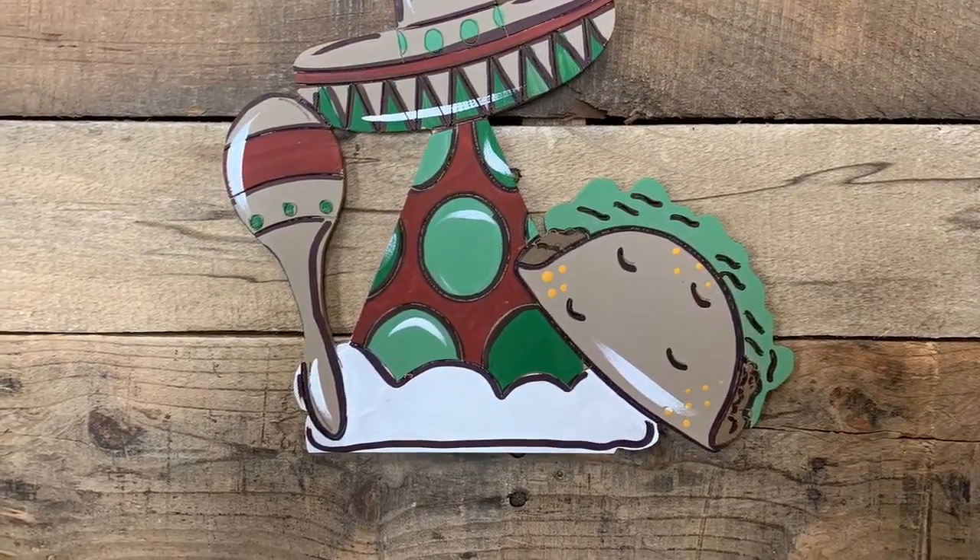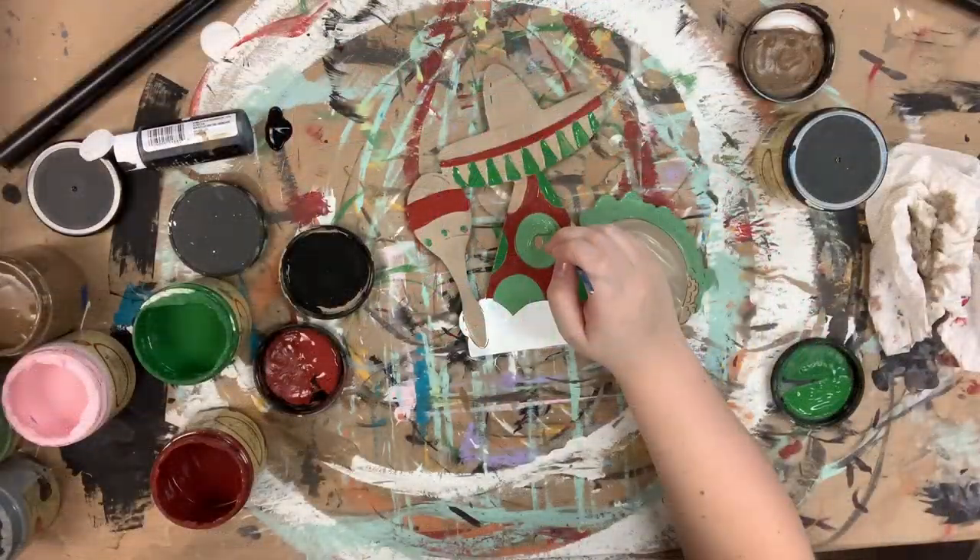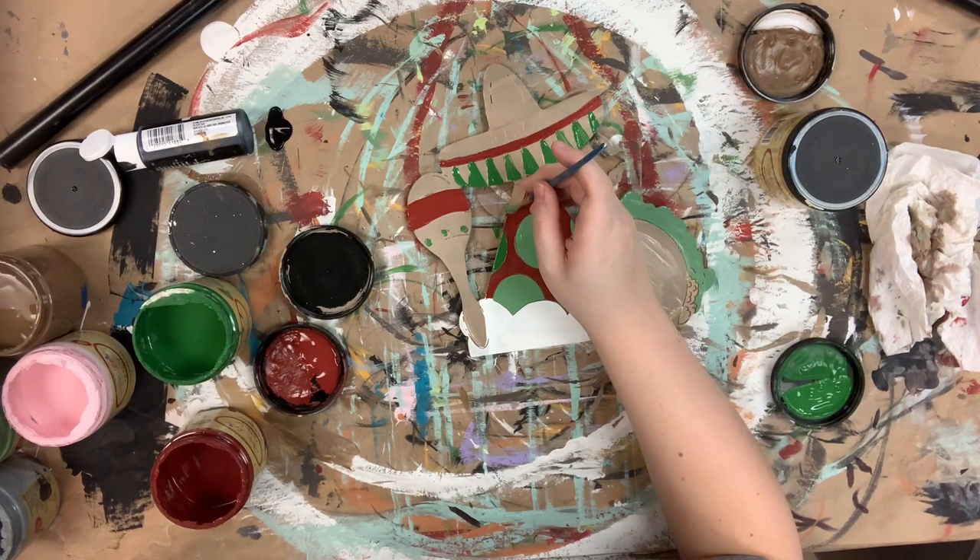Hey guys, it's Scarlet at Buildacross and today I want to show you how I paint this Fiesta truck cutout. I'm going to go in and base coat everything and go over my colors.